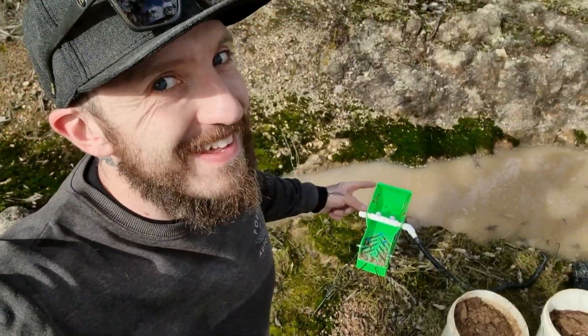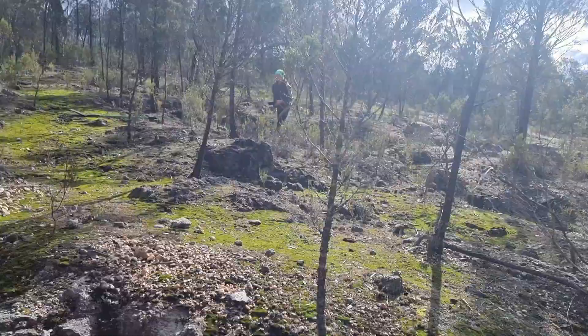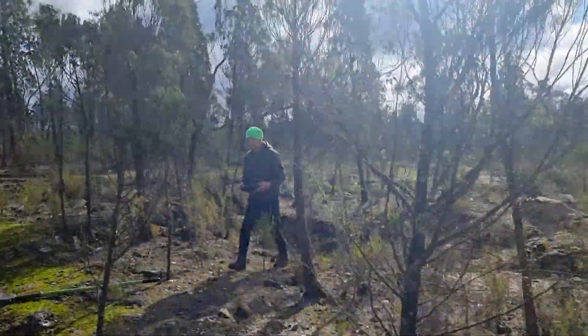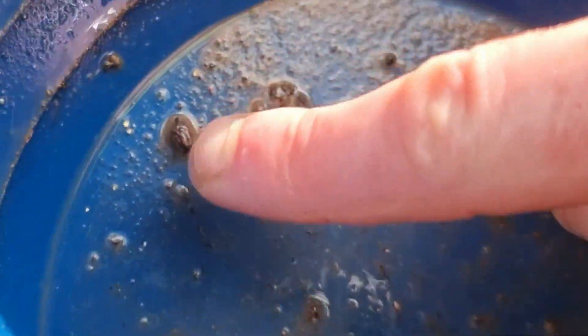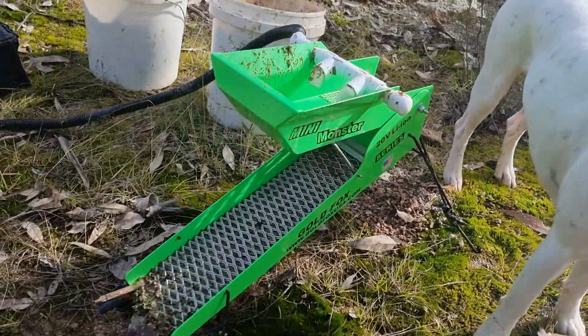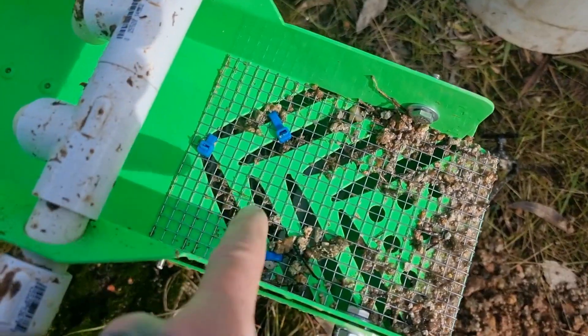And I don't have to find any running water — I can use puddles like that one. Can we dig that dirt and put it through the mini monster? Fernster has made a couple of modifications to this already, because no sluice box, no matter how much you pay for it, is going to be perfect for your area right off the bat.